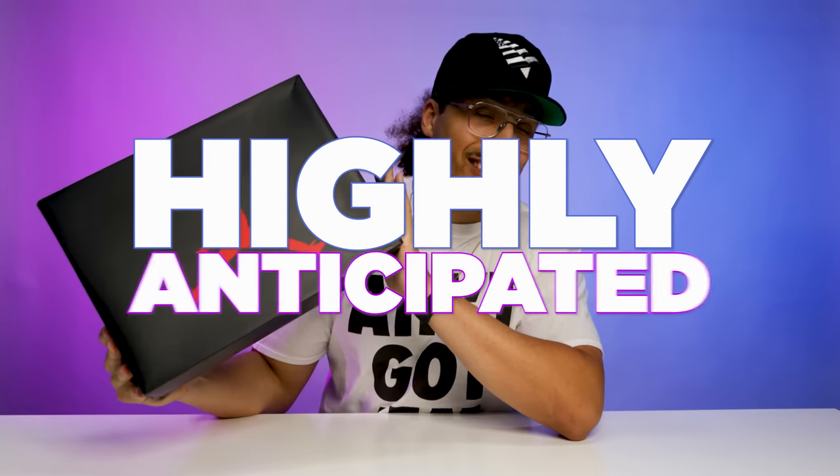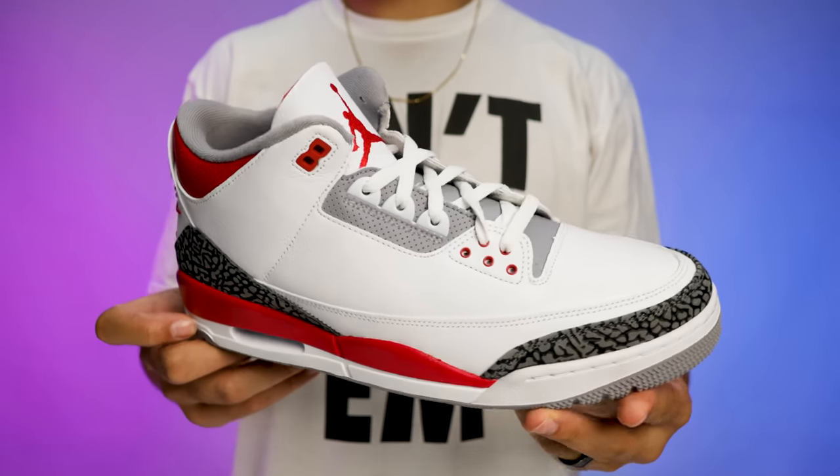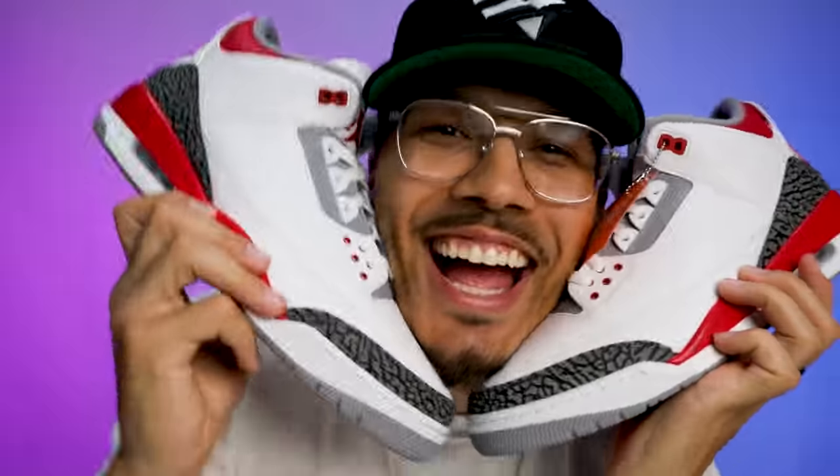Today we're going to be looking at the highly anticipated Air Jordan 3 in the Fire Red OG colorway. We've seen multiple retro versions from the past, but never an OG iteration similar to the 1988 pair. So this is going to be something new that all of us sneakerheads have been waiting for for many years.